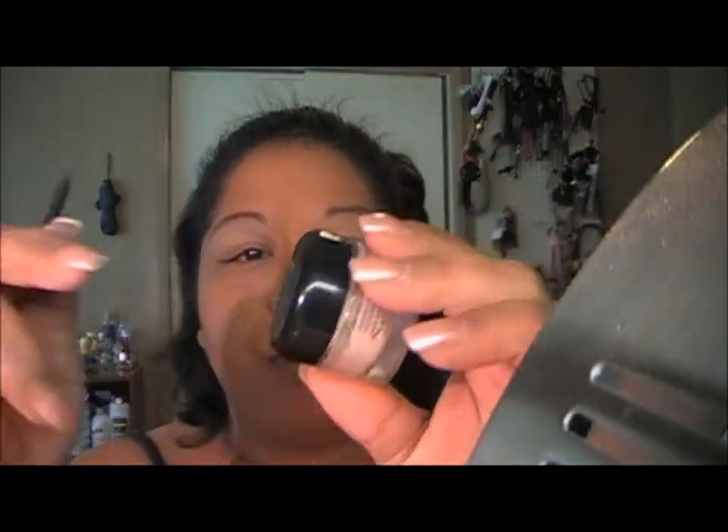I've already primed my eyelid with Urban Decay Primer Potion. I depotted the Urban Decay Primer Potion and put it in here. Makes it easier for me.